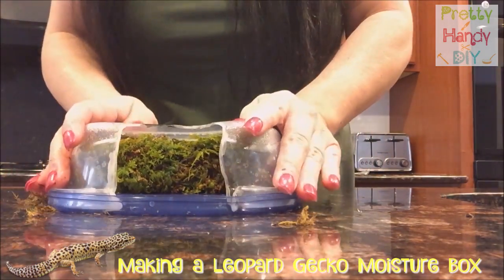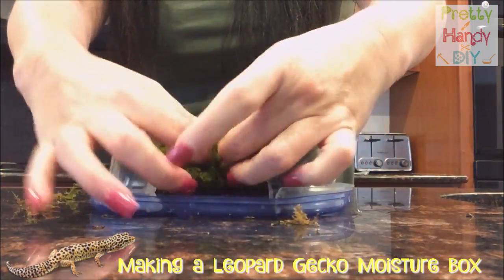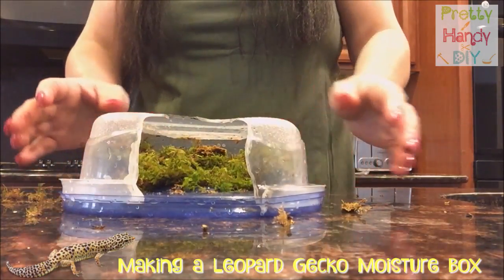Flip it upside down and secure it down. And now you see what she has upside down and now she has a much bigger space to get in there.